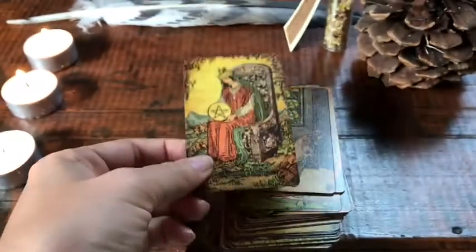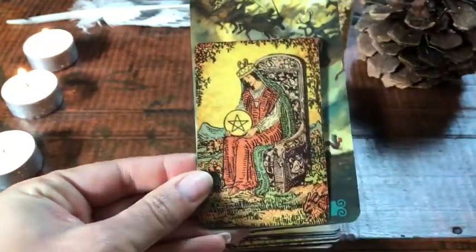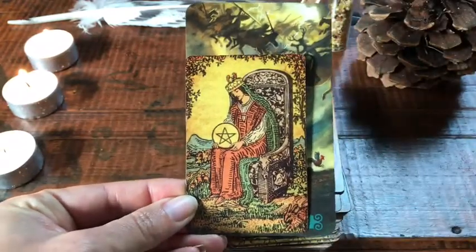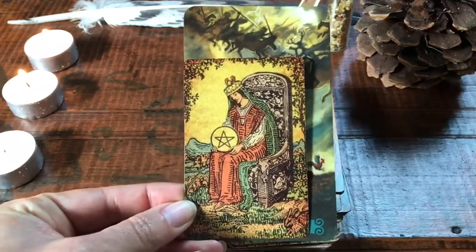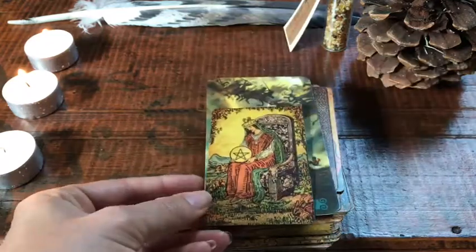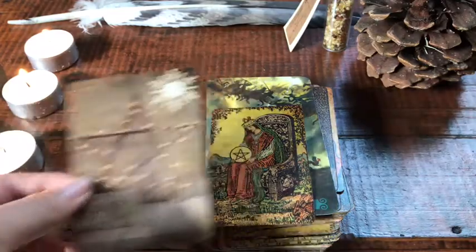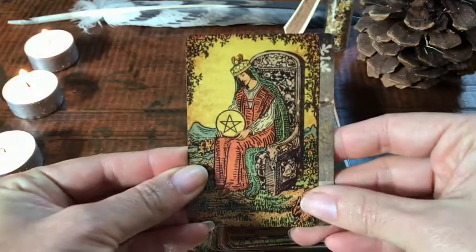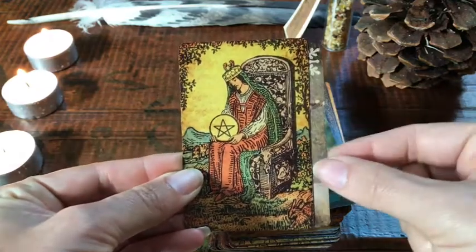Let me show you the sizing difference. I'm comparing this with my Green Witch Tarot, which is a standard tarot size, alongside Pam's Vintage Tarot. You can see there's quite a bit of a size difference. I'd say Pam's Vintage Tarot is more closely related to a Lenormand card — it's the same height as a Lenormand card, but maybe slightly skinnier.